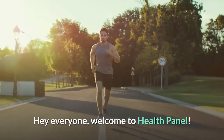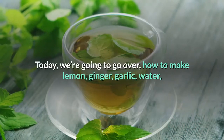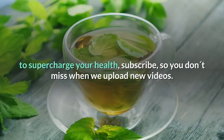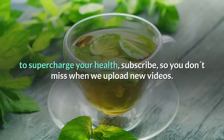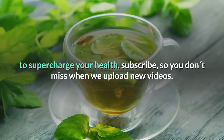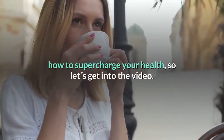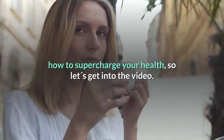Hey everyone, welcome to Health Panel. Today we're going to go over how to make lemon ginger garlic water to supercharge your health. Make sure to watch until the end to discover how to supercharge your health.